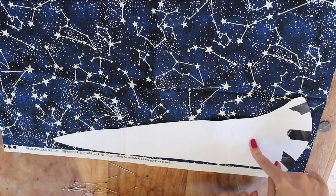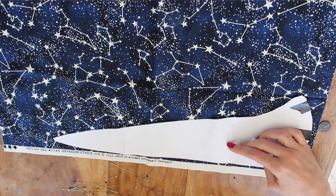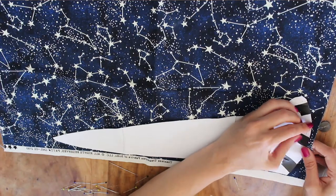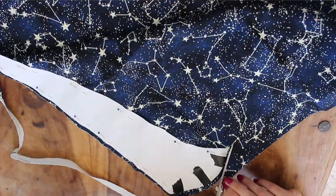The first thing we're going to do is cut out the fabric. I'm sticking the template on and we're leaving about a quarter of an inch around the template as our seam allowance, then we're going to pin that onto the fabric so it's nice and secure and cut it out. When you're cutting it out, don't forget to leave that quarter inch seam allowance all the way around it.